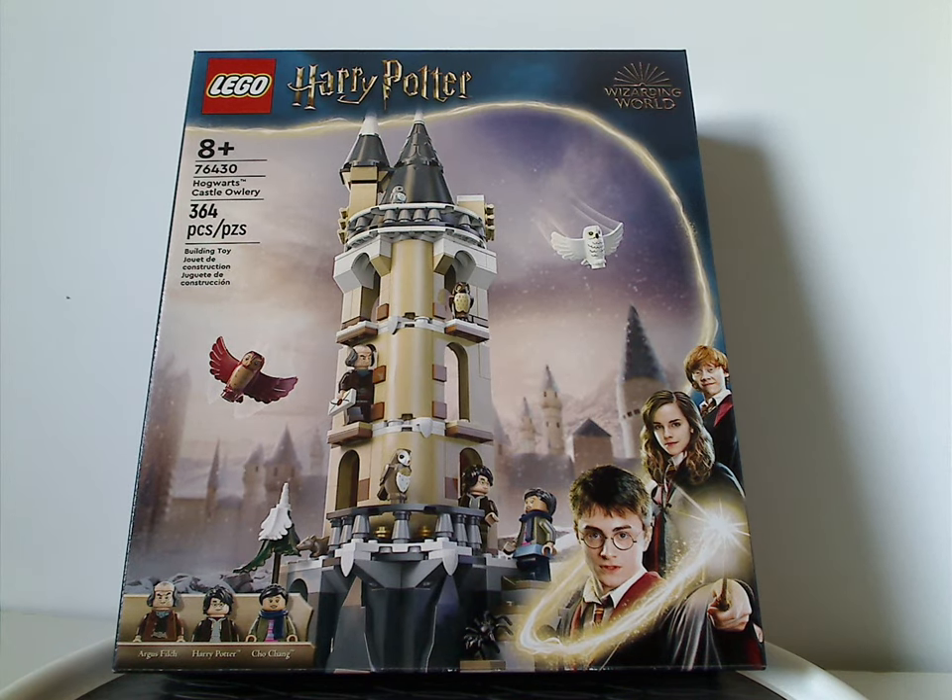Hello everyone, I'm here with another LEGO Harry Potter 2024 review, and this one's on the Hogwarts Castle Owlery.